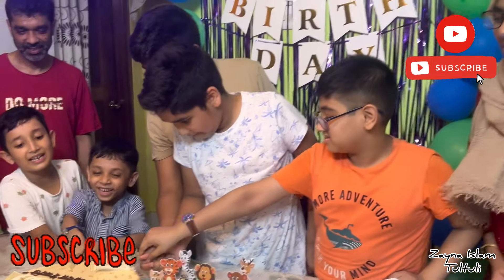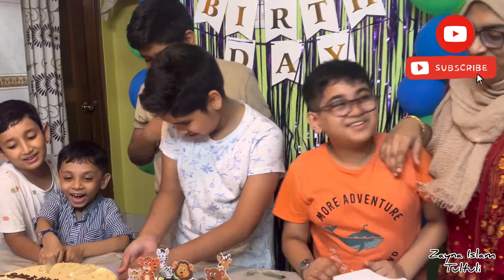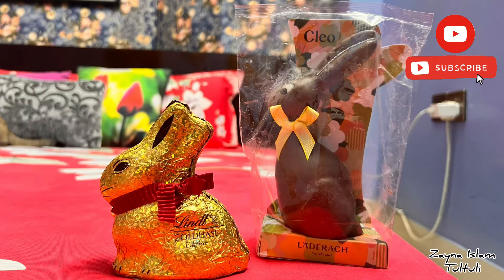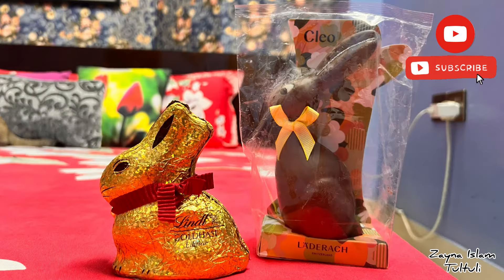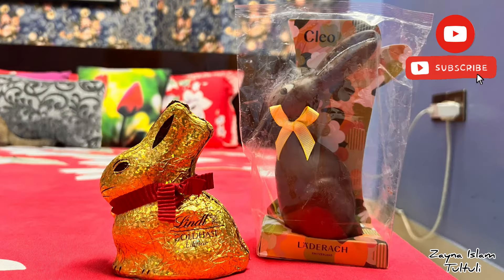If you watched this video from our Facebook page, don't forget to hit the follow button. And if you liked today's video, please subscribe to our YouTube channel and hit the bell button. Stay tuned with Zaina's Tutuli. Stay safe till then, bye-bye.